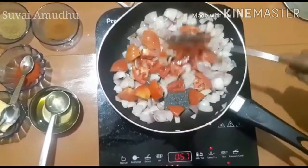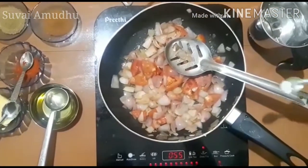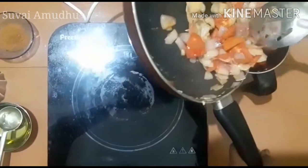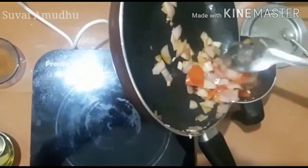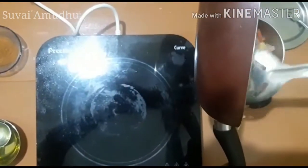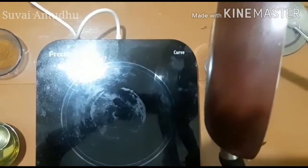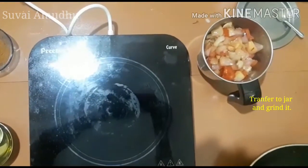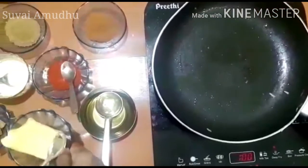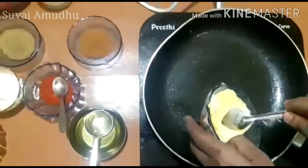Let's add a light to fry. Let's fry it, then grind it in a jar into a fine paste.